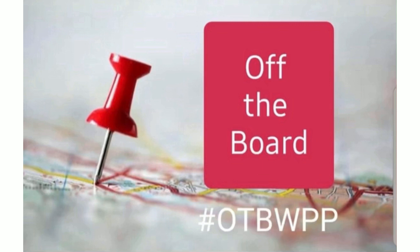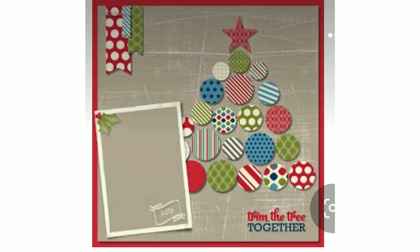This is a monthly series put together by Crystal over at Pineapple Papers, where everybody goes to their Pinterest page and chooses something they have pinned and uses it. It is also a Christmas in August, which is why I've chosen this pin.